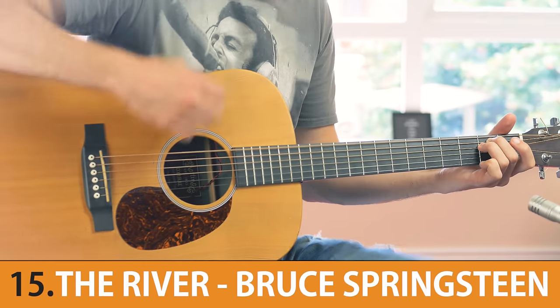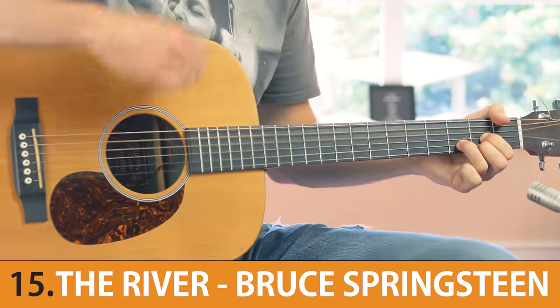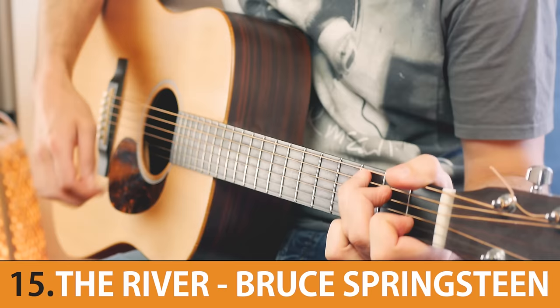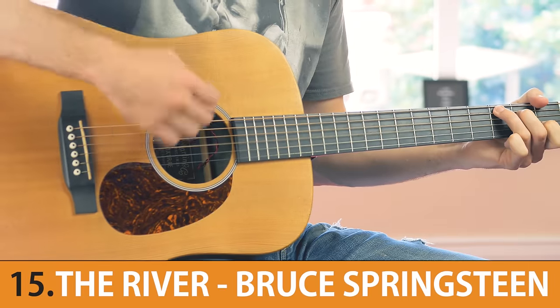At number 15 we have a song recorded in the 70s and it was inspired by Hank Williams. Next up we have one of the most popular songs of arguably the greatest soul singer of all time.